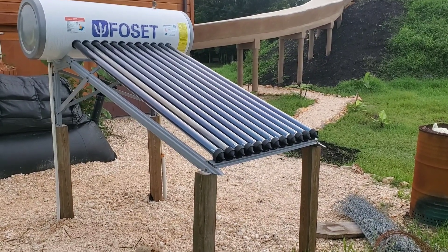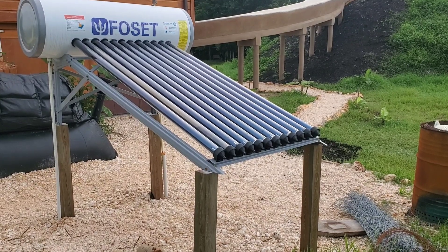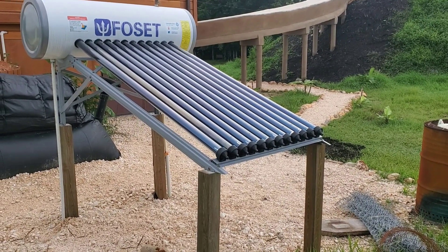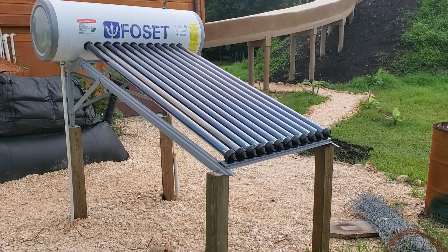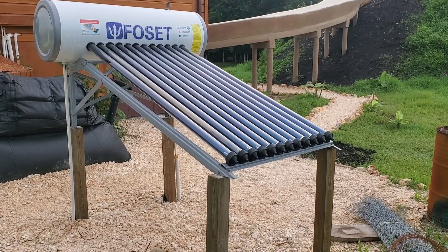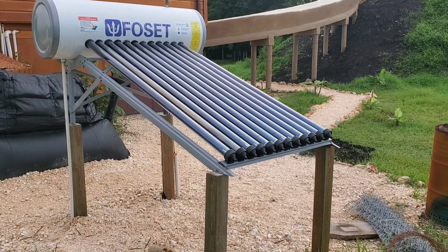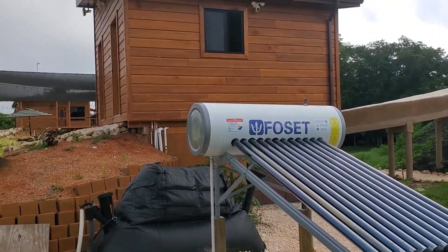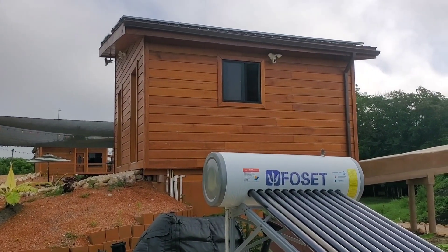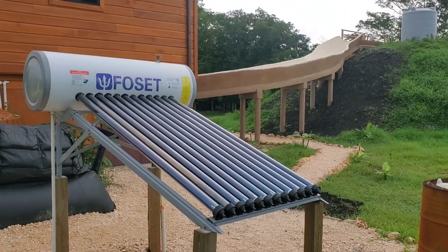Hey everybody, Jay down here in Belize again. Today's video I'm going to give you an overview of my solar hot water heating system. This is a close-up look at the solar hot water heater. I have two units here at the property — this is the one that feeds hot water into the utility shed for laundry and for the outdoor shower by the pool.